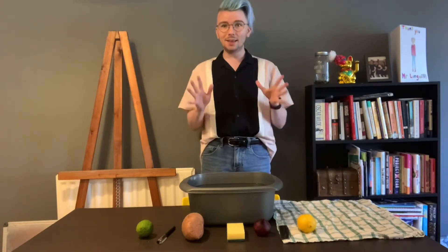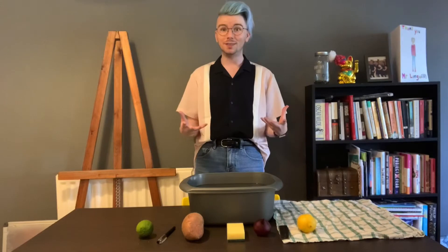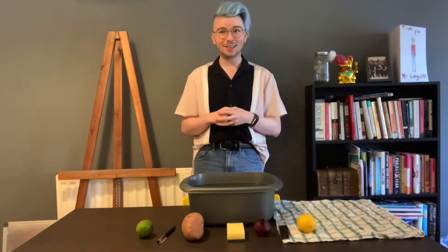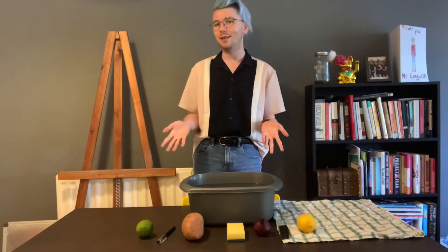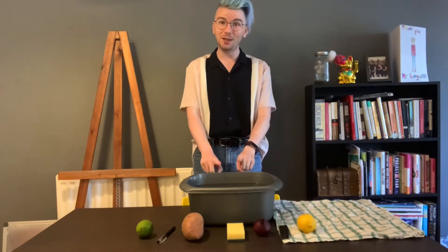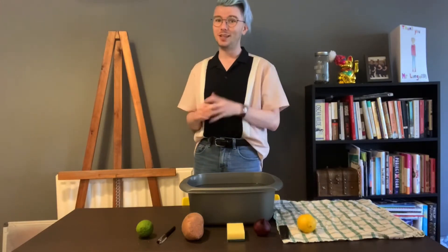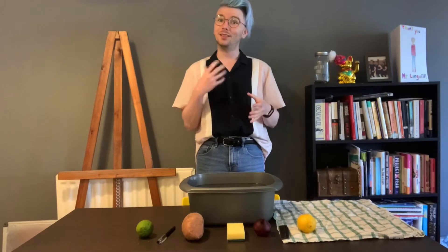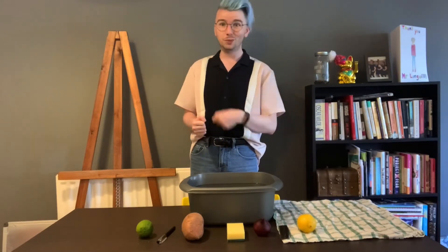The main thing we are trying to discover today is whether an item has buoyancy. Buoyancy is a term in physics that describes a type of force known as an upthrust force — an upward force generated by fluid, in this case water, when an item is submerged in it. If the item is lighter than the water it will float, and if it's heavier it will sink.